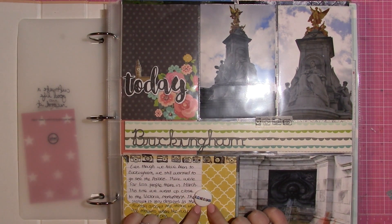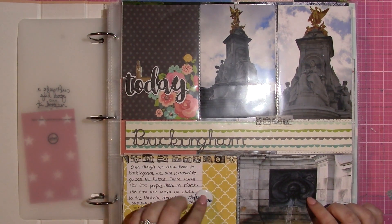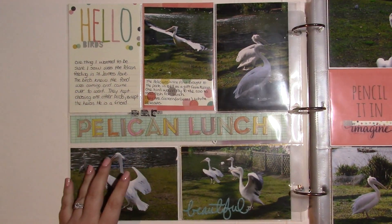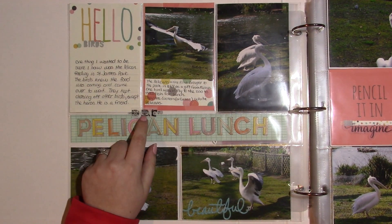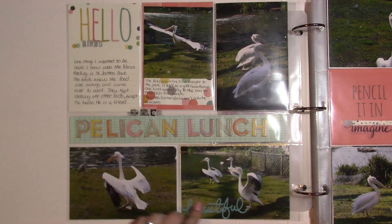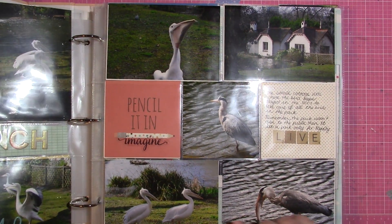These flare badges I got on Etsy — I'm not sure which store but she has tons of them. This is the London pack. And my pelicans! I really like birds, so we went to St. James Park and watched the pelicans. I have a piece of washi tape to keep this from falling out and matched it on the other side — though it still falls out even with the tape there.